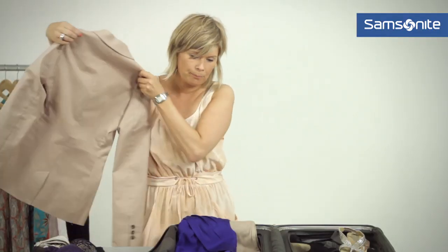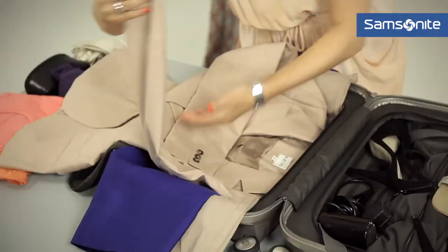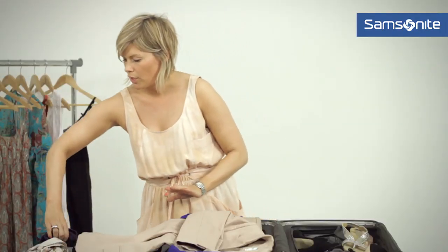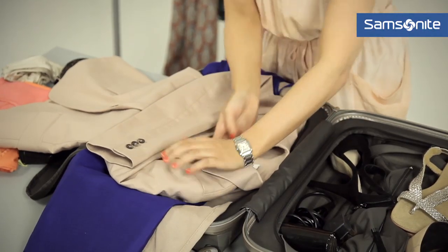Now, a jacket is quite difficult to pack. My tip here is to place it in topways and fold the arms over. What's also great to do is use your underwear to put in the shoulders and keep the structure.